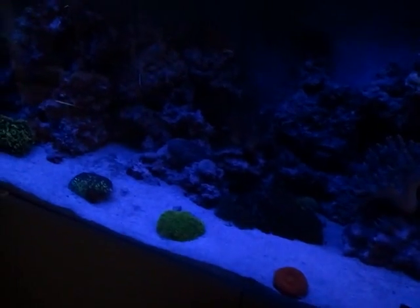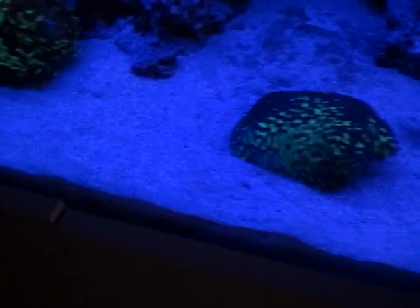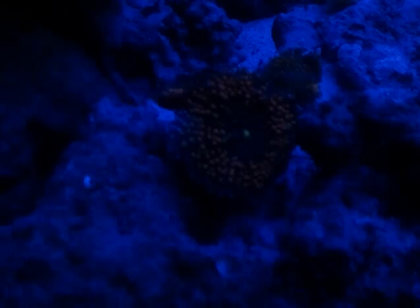But really, and no surprise, is when the blue comes on, the actinics on some of these corals just go out of this world. Particularly this hammer and the ricordea. Let me see if I can get closer to the ricordea. That does not show at all quite how stunning that ricordea is under the blues.